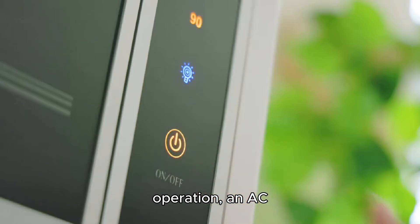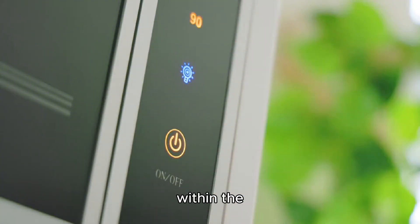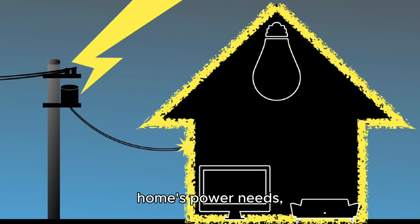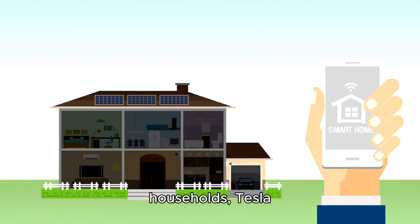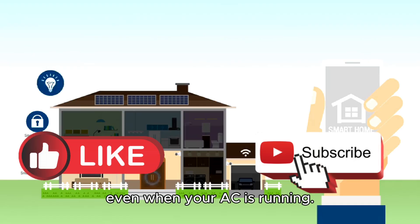During normal operation, an AC unit uses around 20 to 25 amps, well within the Powerwall 3's capacity. This means it can manage the entire home's power needs, even during peak loads. So for most standard households, Tesla Powerwall 3 is more than capable of providing whole home backup power, even when your AC is running.